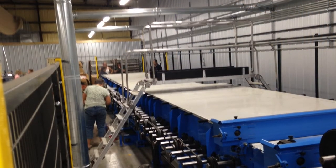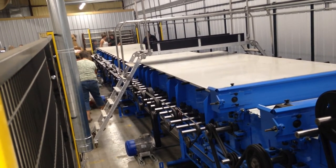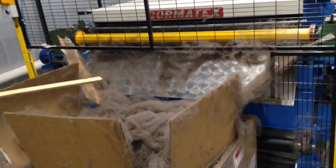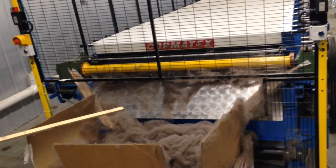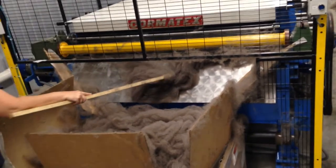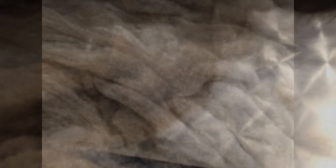This Cormatex machine is 57 feet long. All those belts are driving pulleys at different rates to accomplish the goal of pulling out the guard hairs and any vegetable matter in the beginning, then secondary fibers as it goes through the whole process. At the very end we get this incredible fluffy cloud of 100% qiviut fiber, almost defying gravity — as light and fluffy as you could possibly imagine.